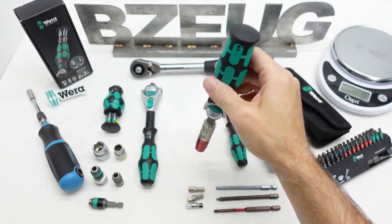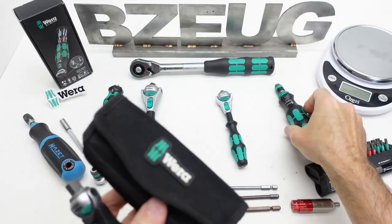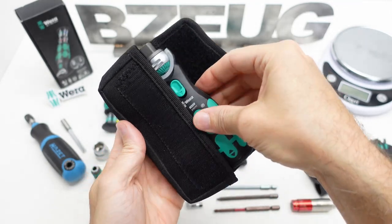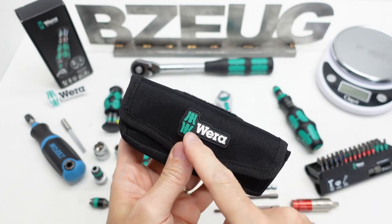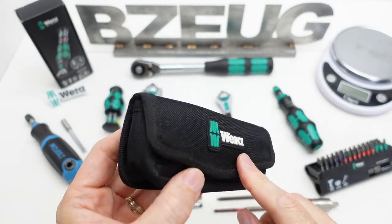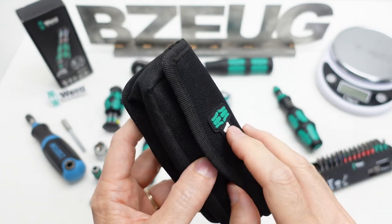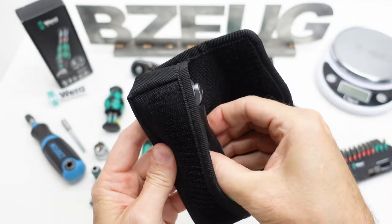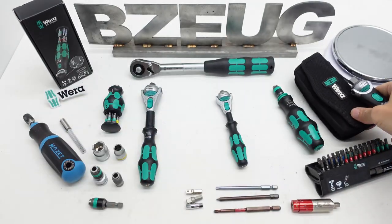This is the carrying case for the Kraftform Compact, and it's actually just about the perfect size for the Zyklop Pocket. I found these empty cases for sale on Amazon DE. I noticed KC Tool didn't have this one in empty form, but any links I can find to this empty case I'll put in the description in case anybody's interested in that option.